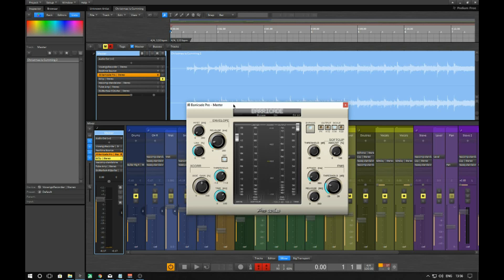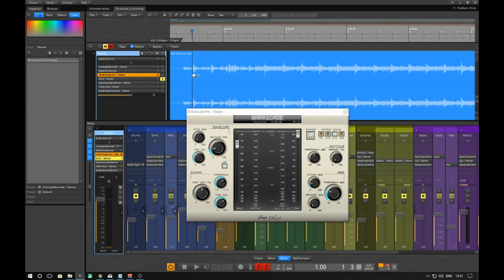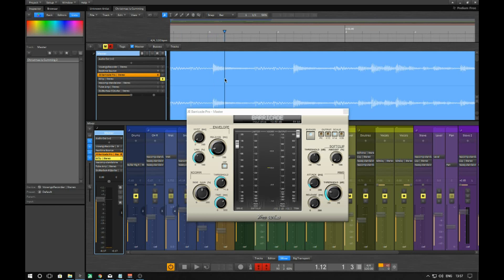Messing around with your release and your threshold — these are your main components. This controls how much it turns it down, and this is how long it turns it down for. So this is going to be how much you're pushing into the limiter or clipper, and this is how long it's holding it for. I want it to pretty much turn down and then release back up. I'll probably set that to around 24 milliseconds.